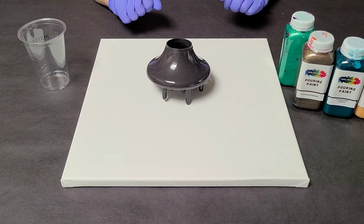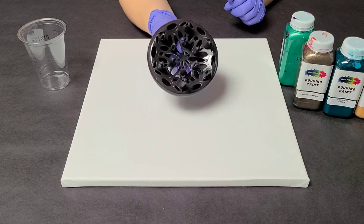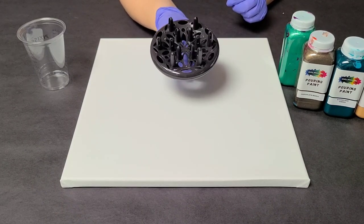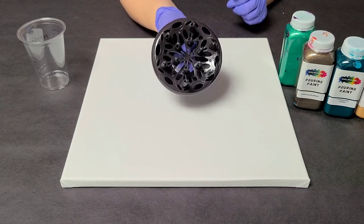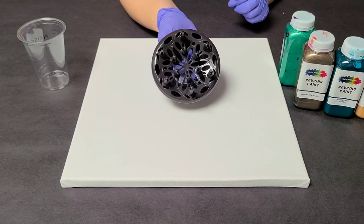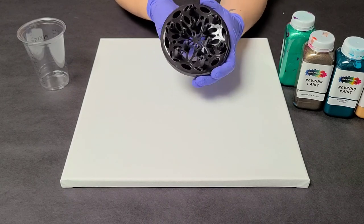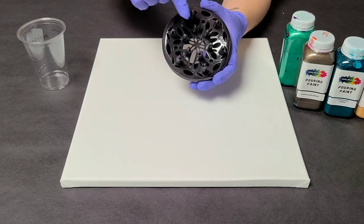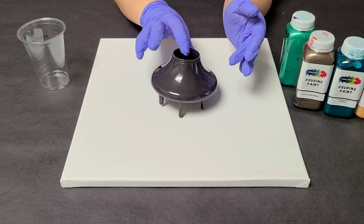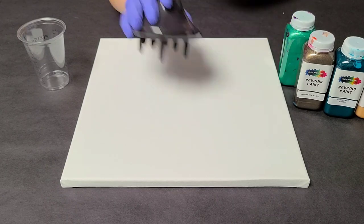Hey guys, Mixed Media Girl here. So I got a new hairdryer and it came with this thing. Now if anybody knows me, I pretty much use my hairdryers for art, so I don't actually know what this is. Feel free to tell me in the comments and educate me. But I thought this would be awesome to pour through. The only thing that's a bit annoying is these prongs are all different heights, so it's not exactly stable — it's a bit wobbly.